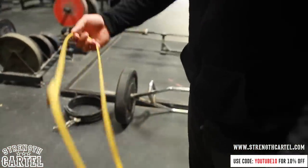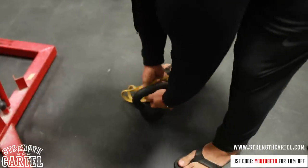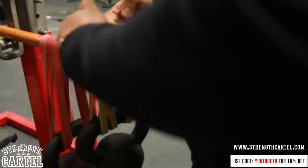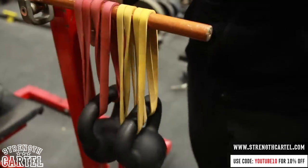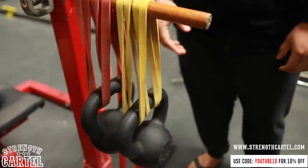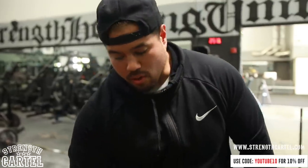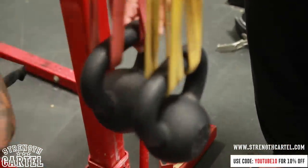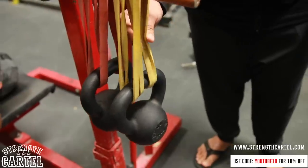This is a 20-pound kettlebell — you can use however many you want. Double loop the band and pull it through the kettlebell, making sure everything is even on both sides. Here we have two 20-pound kettlebells with a red band and a yellow band. Make sure all the bands are the same because they flex differently — the thicker band doesn't move as much. The skinnier bands cause more instability because of the movement of the kettlebell, which is called horizontal displacement.